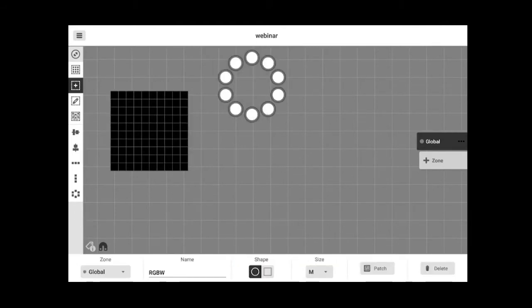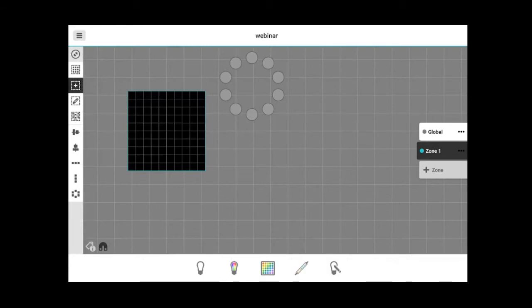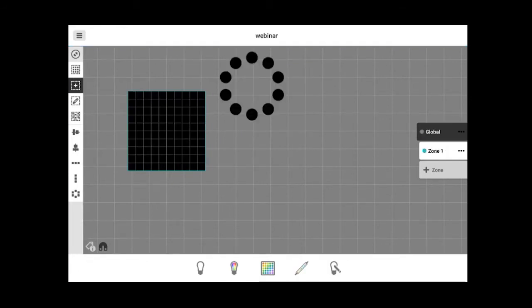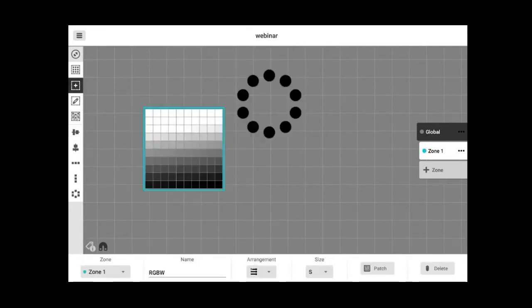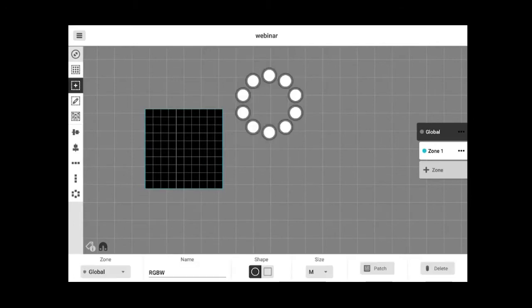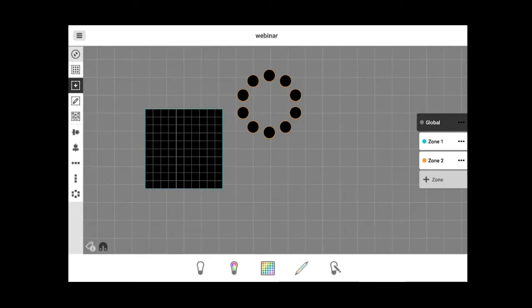There is also a possibility to create zones, which is very useful for multiple-zone controllers. For example, I can create zone one for the matrix and zone two for the circle lights. Make sure you have a compatible device if you want to use zones, as they are compatible with multiple-zone controllers only.